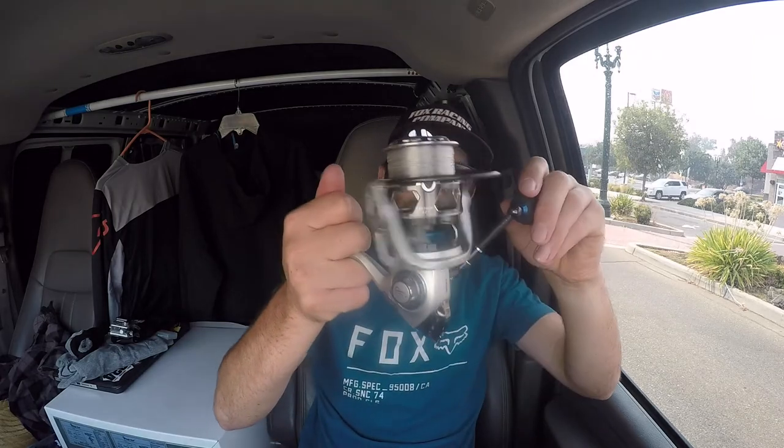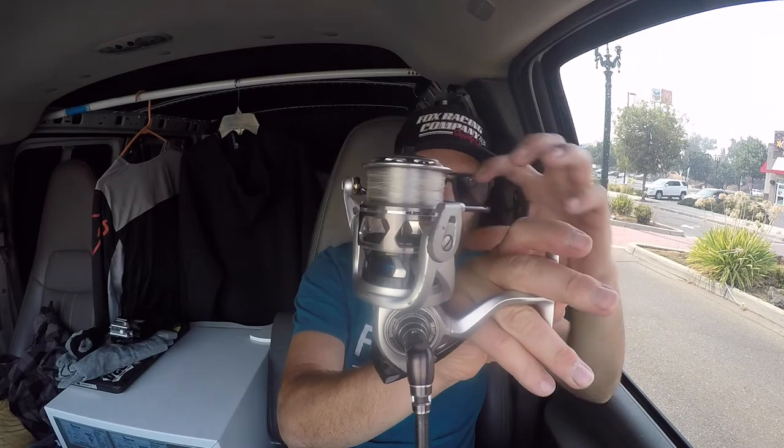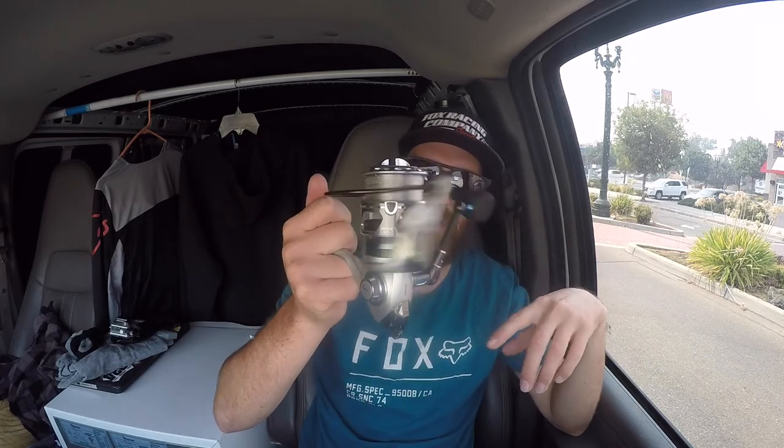This guy also has a machined aluminum main gear, and this guy does not, actually. They both have sealed drag systems, one-piece bails, skeletonized spool on this guy. So as you can see there — cut out the middle, lighter weight. Everything inside is still sealed, though, so dirt gets on the inside here but it's not getting down inside into the middle. And eventually I will take it apart and clean it, make sure everything's still performing like it should, and re-grease everything.